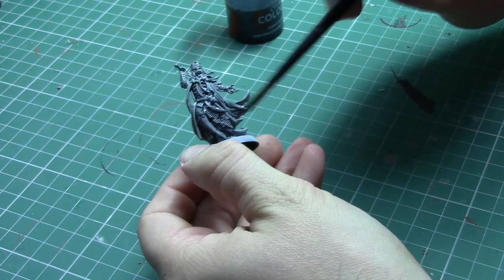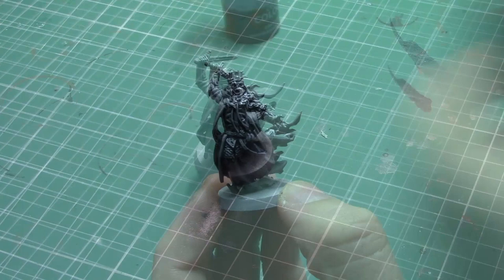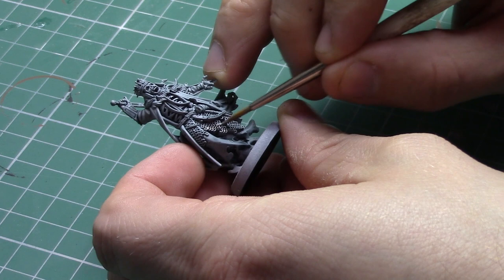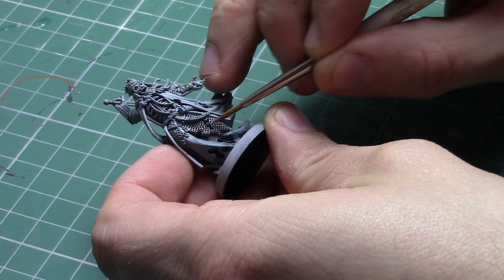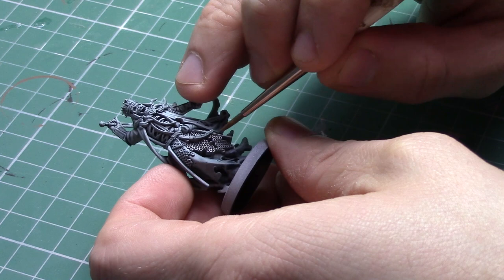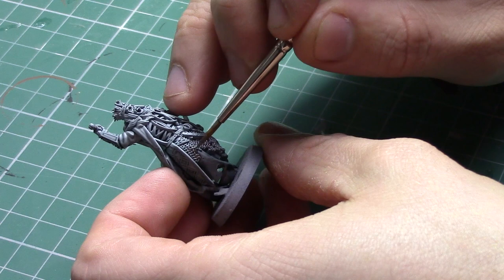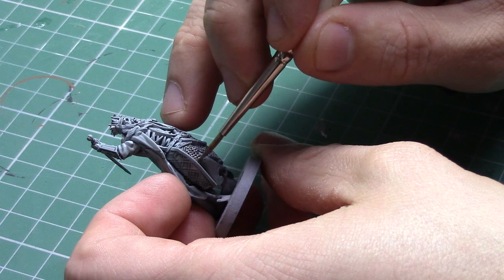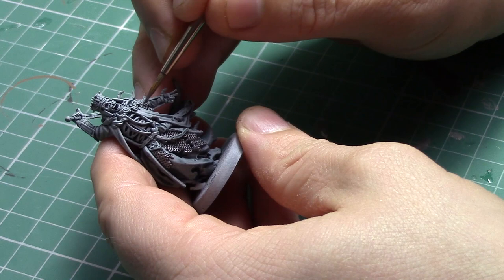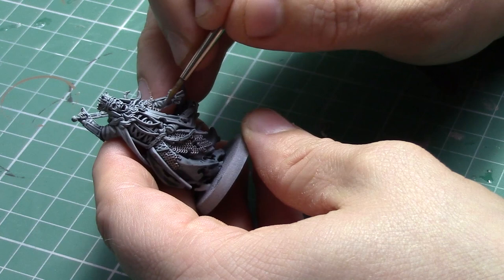Once the contrast is completely dry I'm going to start picking out the armoured sections on the King of the Dead using Leadbelcher. I find Leadbelcher to be one of the better metallic colours by Games Workshop — it gives really smooth coverage to darker coloured metallic areas. My aim at this stage is not to completely block in the chainmail area but to do almost an overbrush. I want to cover the top raised areas with Leadbelcher and leave an almost ghostly glow underneath. As always, make sure you thin your paints down with a little bit of water. The two main areas to cover are the tunic and the right shoulder. On a model with so much detail it's very easy to go overboard, so I've decided to go for a less is more approach.